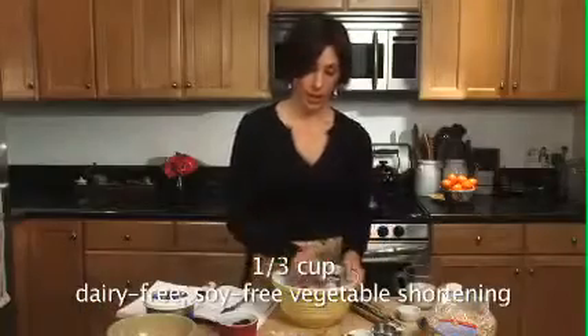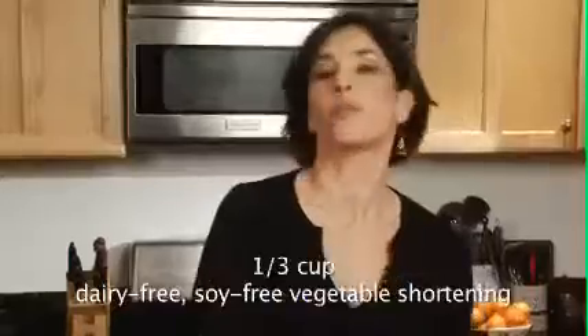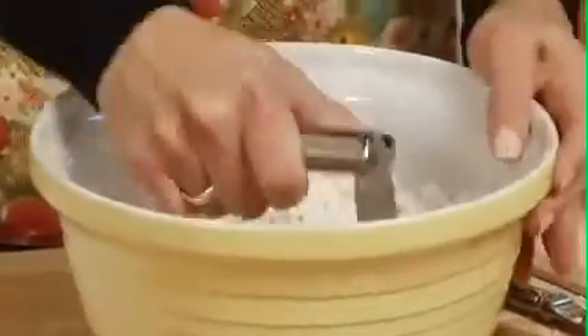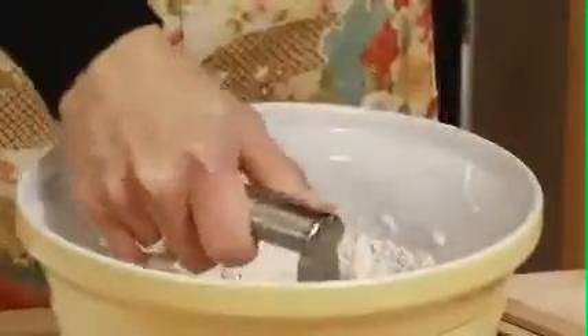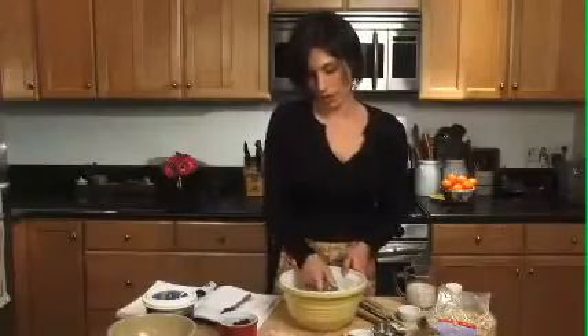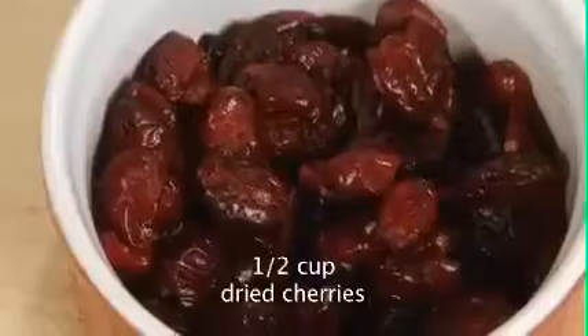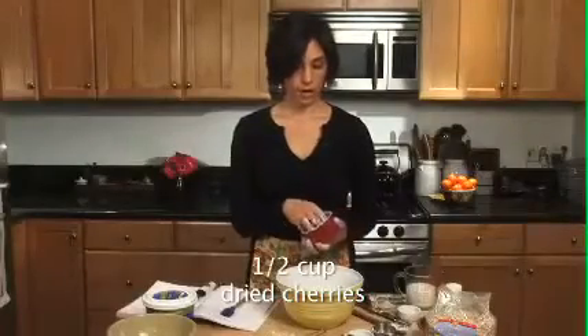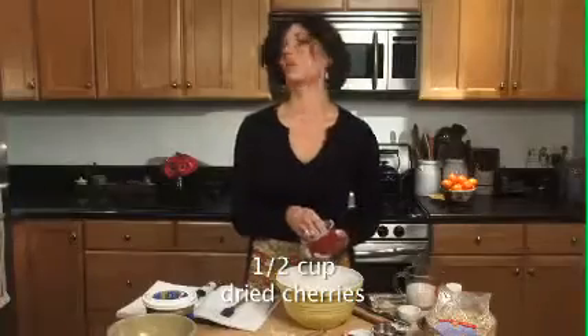You cut it in — you can either use just two butter knives to cut it in until you have a nice crumb. I'm using what's called a pastry blender, which you can get for a couple of dollars at most kitchen supply stores. What we want is a nice pea-sized crumb. This is actually pretty good now. I'm ready to toss in my dried fruit. I'm using a combination of dried cherries and dried cranberries. But basically you can use any kind of dried fruit in these scones and it'll be delicious.